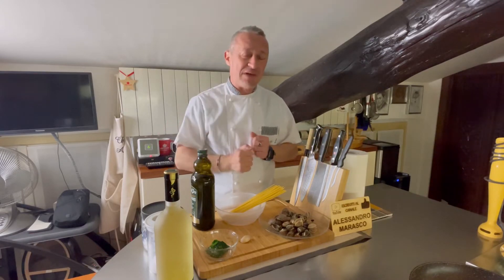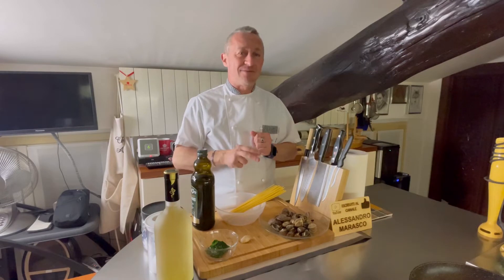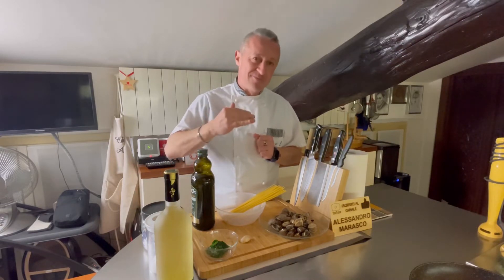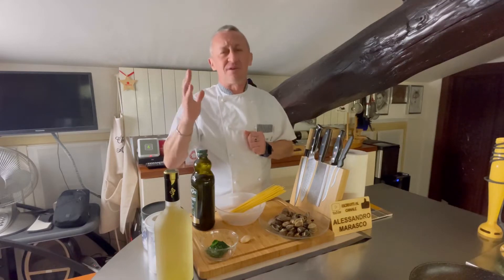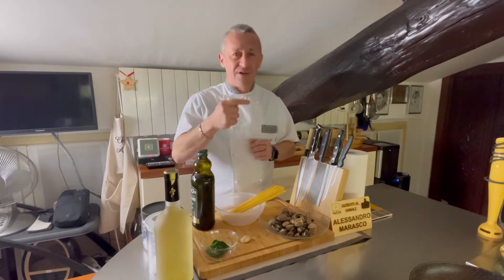Andiamo a vedere tutti i passaggi per portarci a casa uno spaghetti alle vongole con crema di spinaci, più su di livello. La vostra cucina in casa, se mi seguite, vi darà molte più soddisfazioni. Usciamo dagli schemi. Innoviamo.